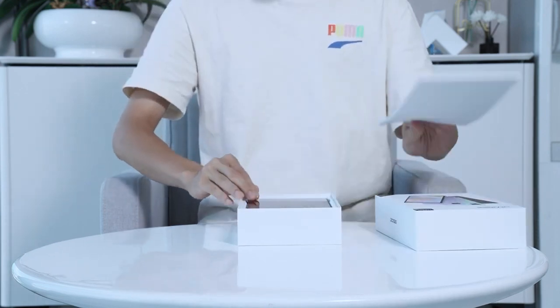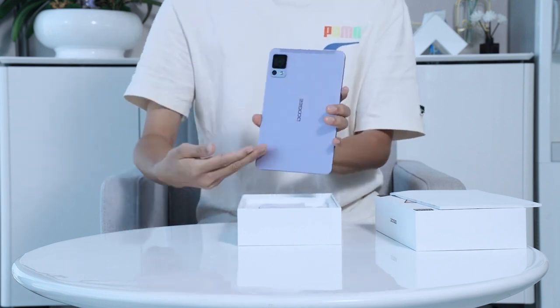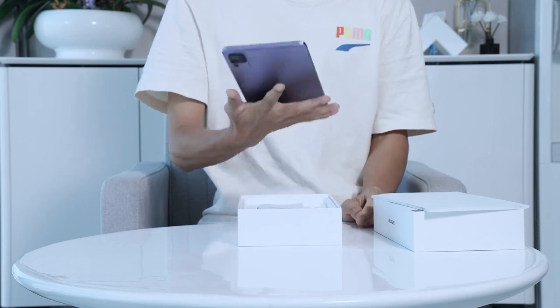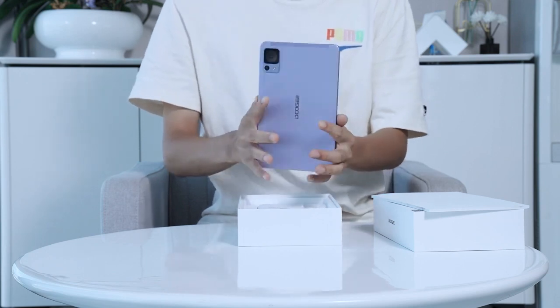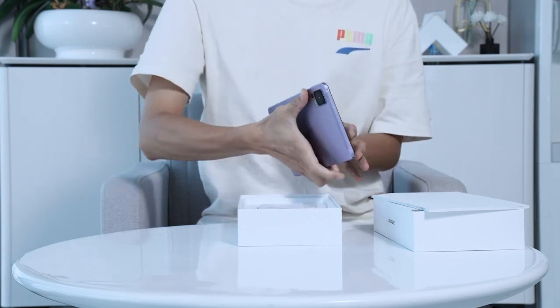Look at its stunning design, the slim profile and the premium build quality. You can already tell this is a device that exudes sophistication. I must mention how impressively sleek and slim this tablet feels in hand. It's perfect for those who are always on the go — lightweight and portability at its finest.